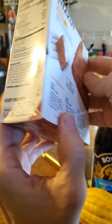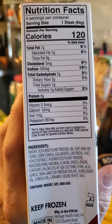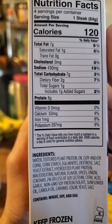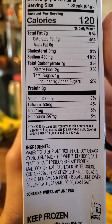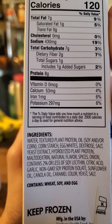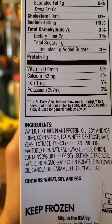My son got into it before I could — he's kind of impatient, he's at that teenage age. One steak has seven grams of fat, of which one is saturated. No trans fats, no cholesterol. 430 milligrams of sodium. Seven grams of carbs, of which two are dietary fiber and one is added sugars.